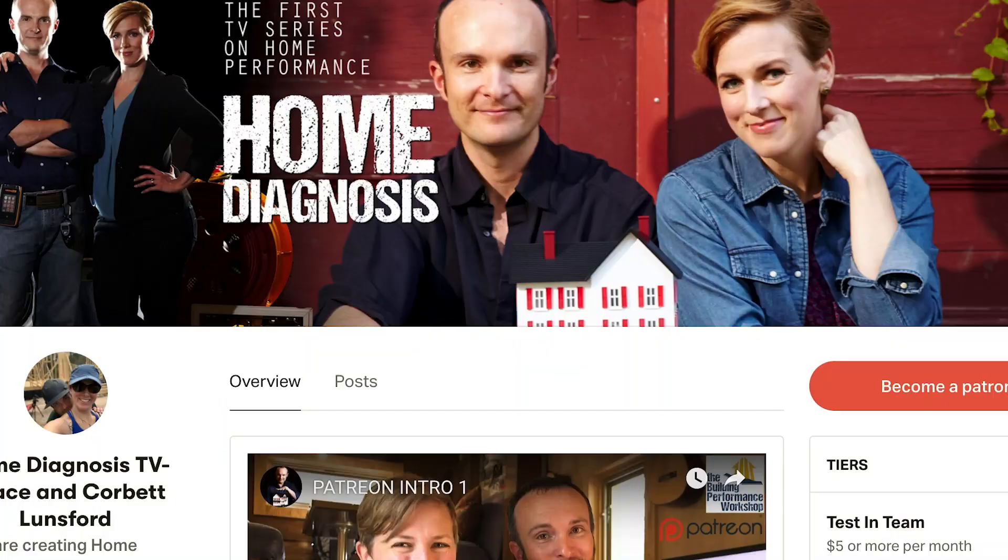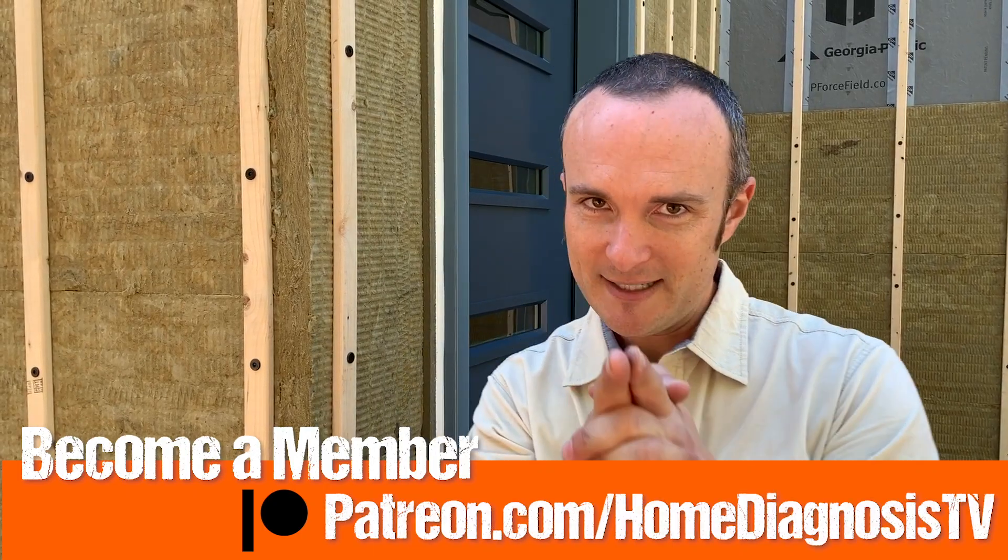And so this is all sneak peeks toward Home Diagnosis season two, which is going to be on PBS late 2020. We're very excited about that. So make sure that you comment, like, subscribe, and tune in next time.